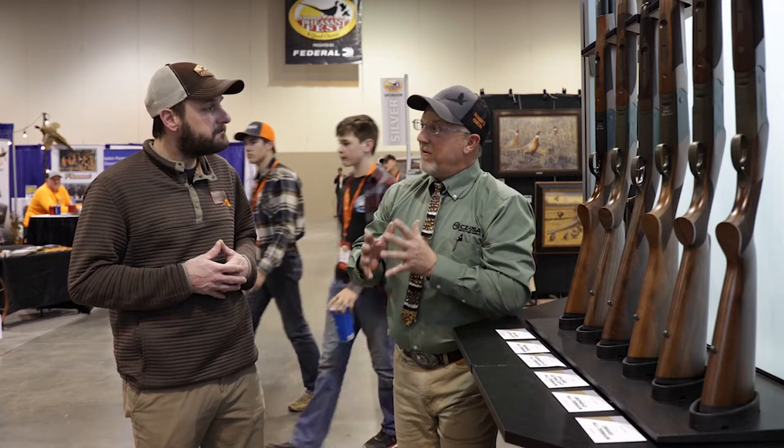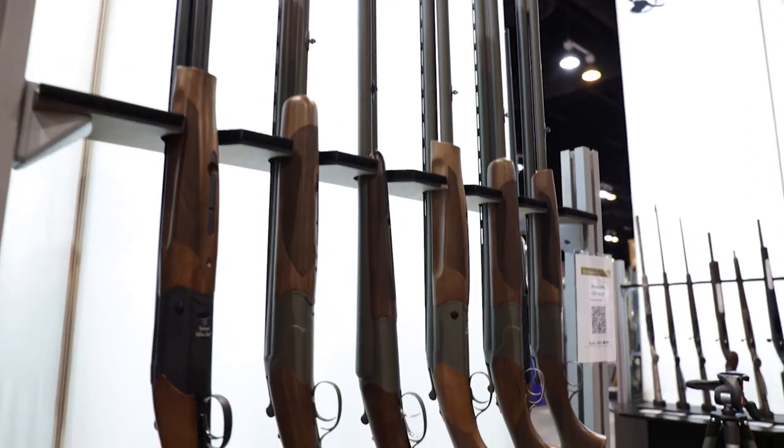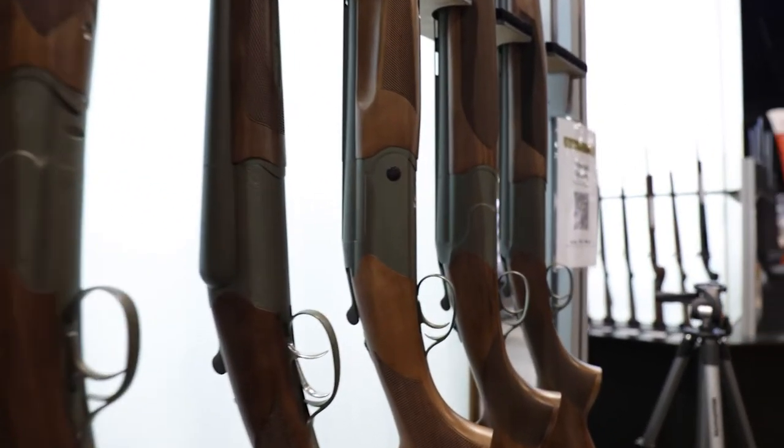We're talking about the all-terrain category. What sets this apart? The characteristics of the all-terrain shotguns — there are 10 SKUs, from the Drake to the Upland Ultralight to the Redhead.